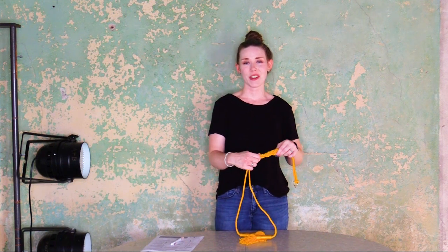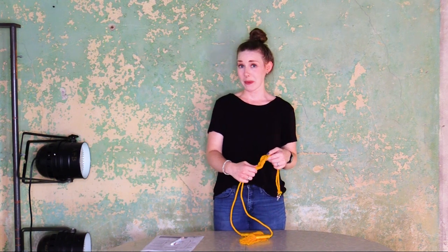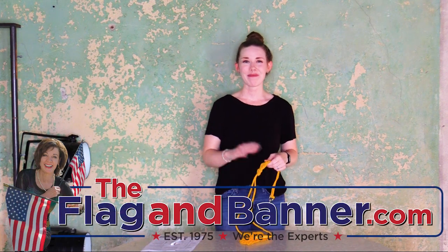Thanks for stopping in today and watching the video. I'd like to encourage you to hit the like button and the subscribe button so you can stay up to date with all of our videos. Have a great day and stop in at houseofflagonbanner.com. Bye guys!